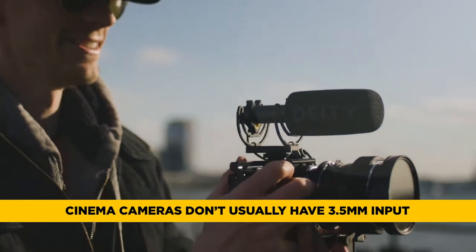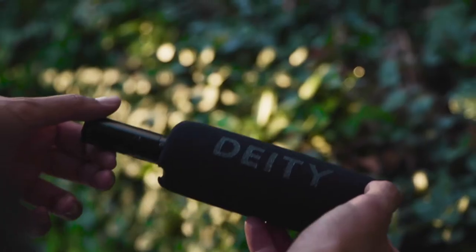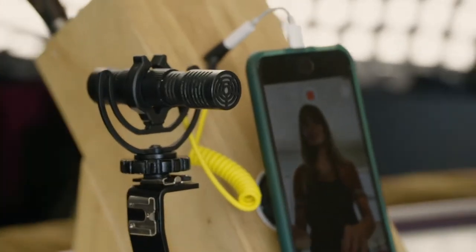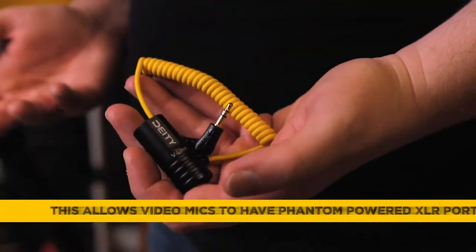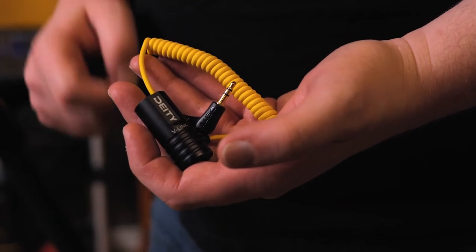The purpose for a cable like this is if you have a video microphone — cameras like this don't necessarily have 3.5 millimeter input jacks and they normally do not provide plug-in power. So if you're trying to activate your V-Mite D3, D3 Pro, or you're trying to run a passive microphone like the D4 Duo, it's just not gonna work. So what this does is it converts that phantom power to plug-in power right there on the TRS jack.